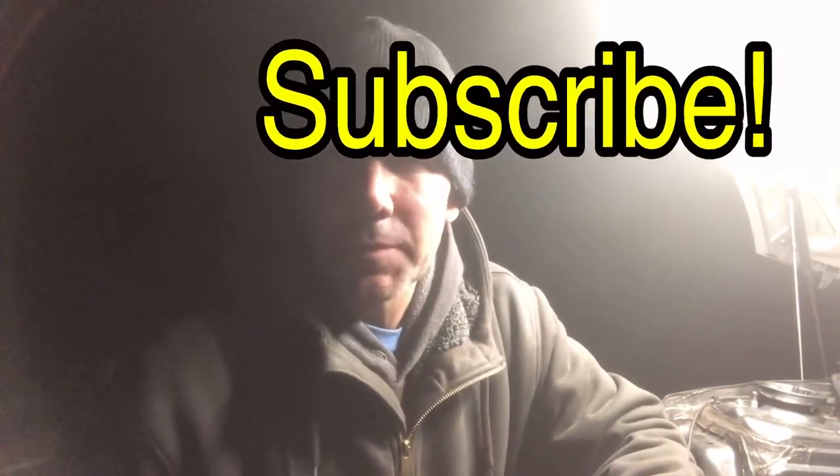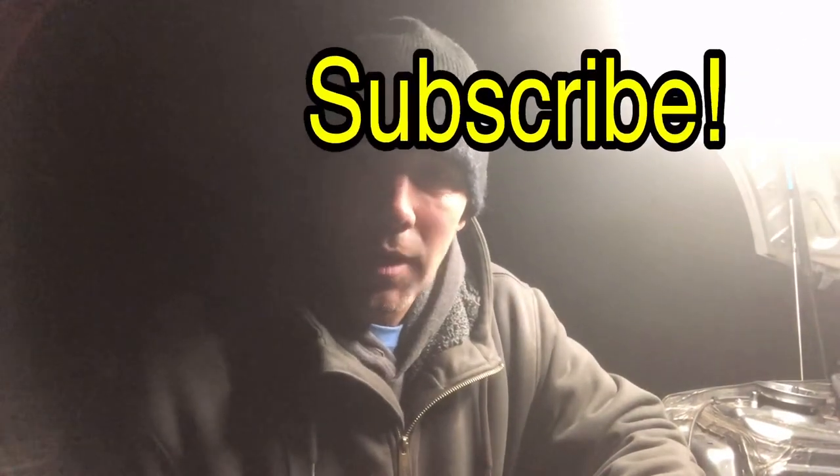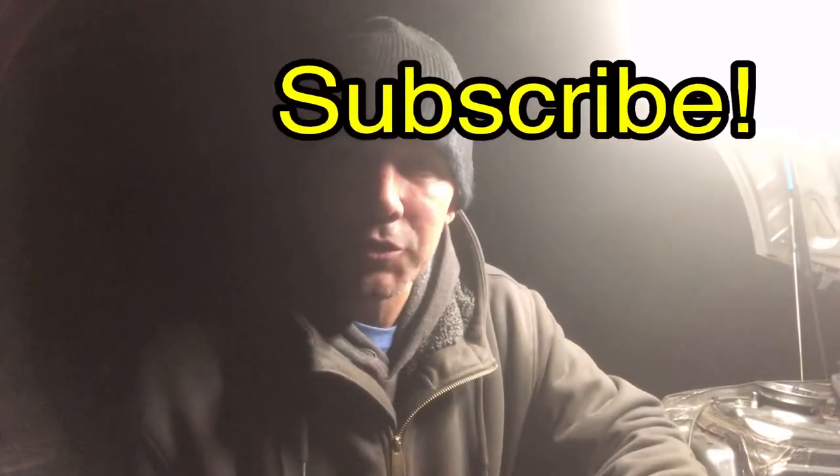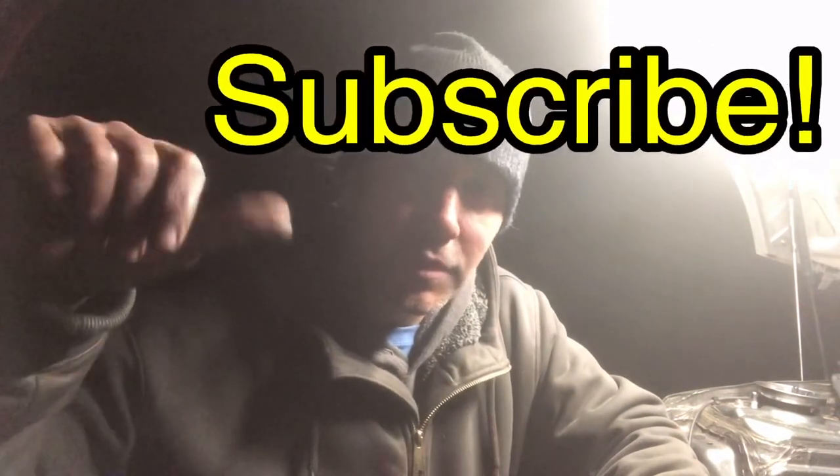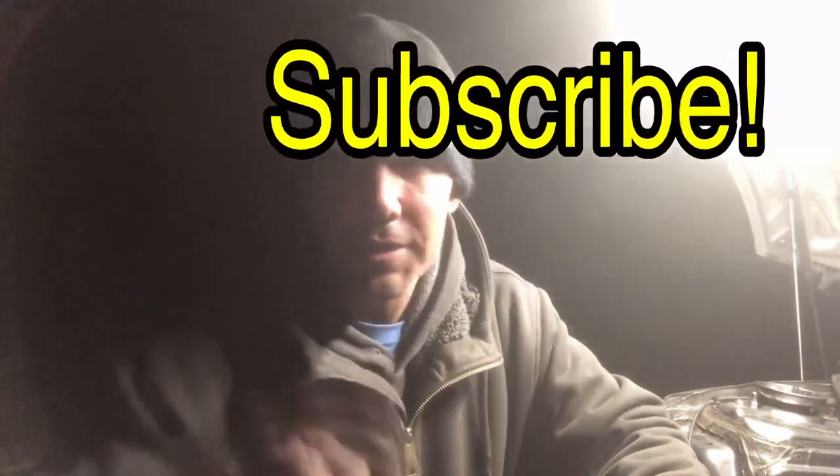Don't forget to check out my Facebook group, Mini Cooper DIY — link in the description. If you liked this video, please give it a thumbs up. If you didn't like it, give it a thumbs down. I'll catch you in the next video.